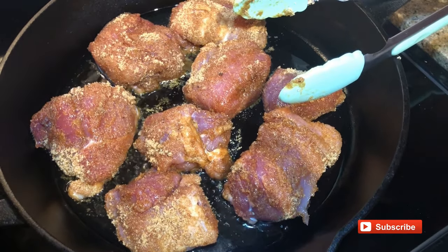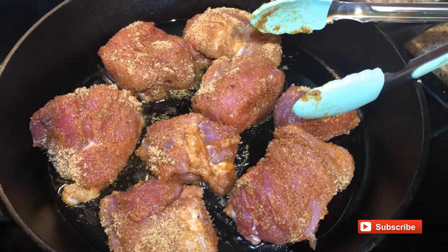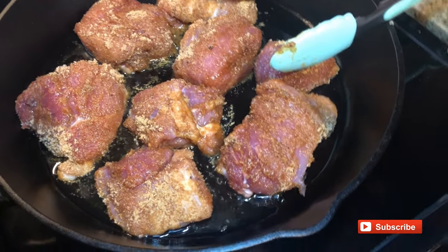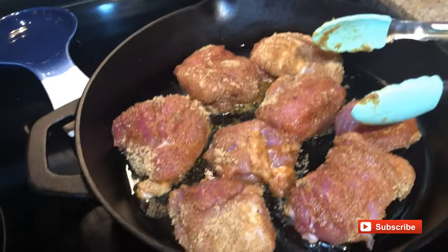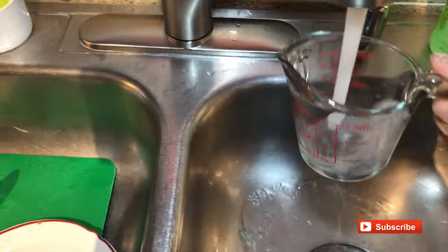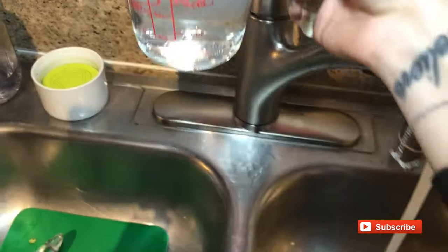I basically want it to just get really brown and get like a good little crust on the outside. I let this cook probably anywhere from four to five minutes per side and I just keep turning it on all four sides till it has like a nice golden brown crust. Meanwhile, I am going to get a cup of water and then it's going to go into the crock pot.